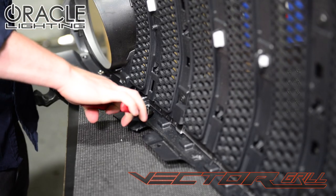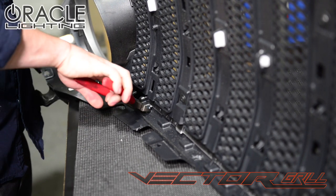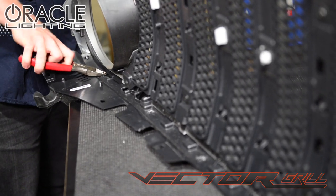You can see here that the grill is held to the radiator panel cover with 8 pop rivets. Normally you would just drill these out, but this type of rivet tends to spin, so we are going to remove these by simply cutting them off.